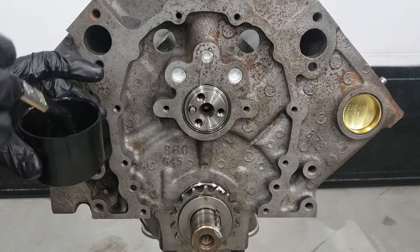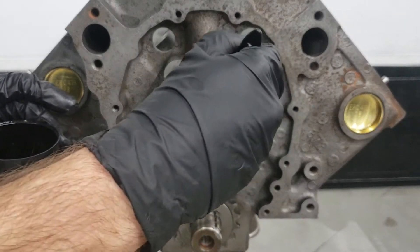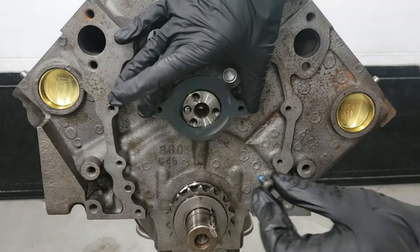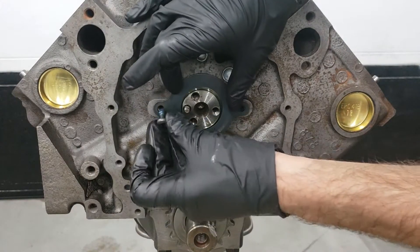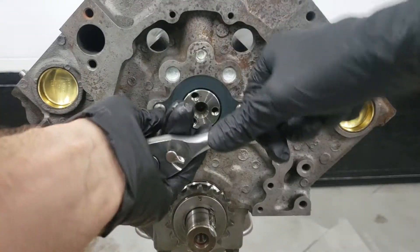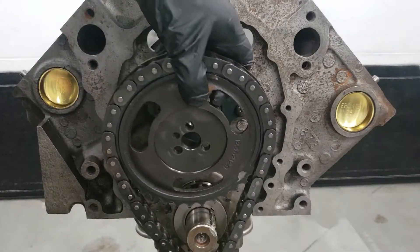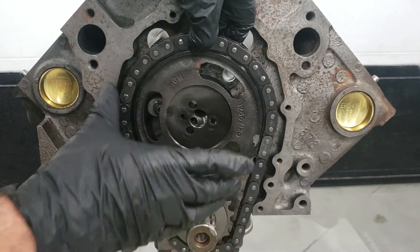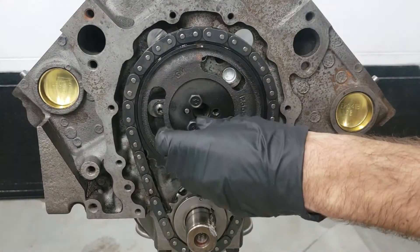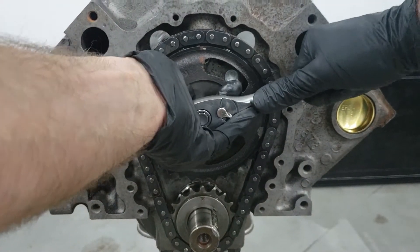We begin by lubricating the camshaft surface which slides along that bearing. Try not to get any grease inside the threads because you've got to get Loctite in there. Put a little bit of Loctite on these bolts, slide this on, and torque these down to spec which is around 20 foot-pounds or you can do it by hand. Camshaft bolts will also take some Loctite, and then all these bolts get around 20 foot-pounds or hand tight if you've got a good feel for them.